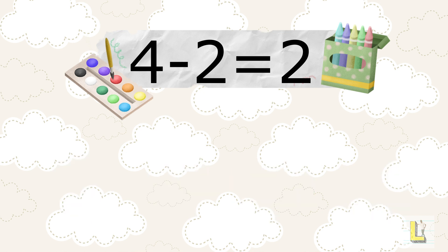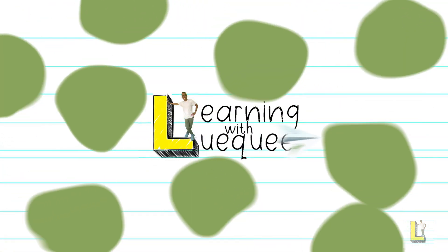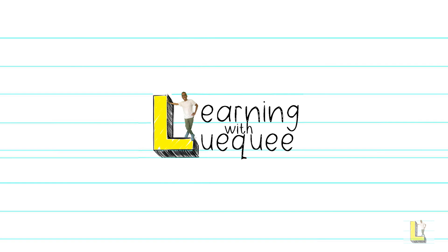And there you have it everyone! How about you use your Play-Doh to smash through those subtraction problems at home! Remember, if you enjoyed today's video with Mr Luque and I, click the like button, the subscribe button, and turn your notifications on so you don't miss out on any more learning! Bye!